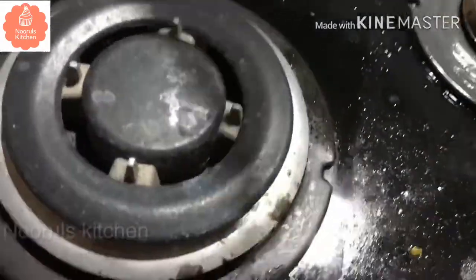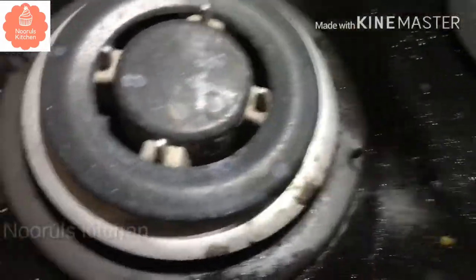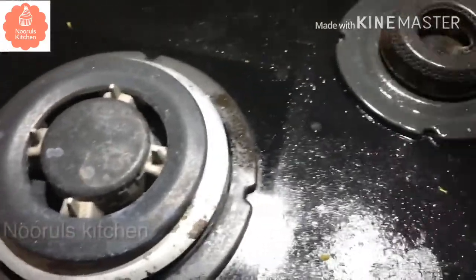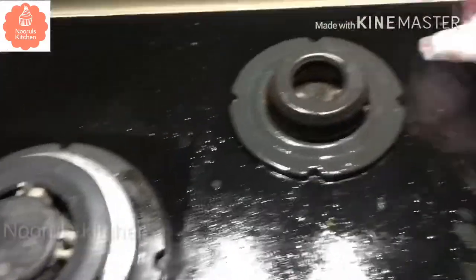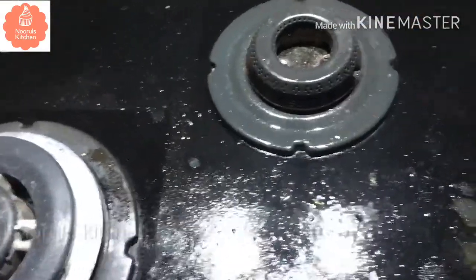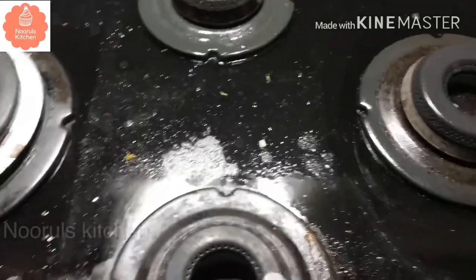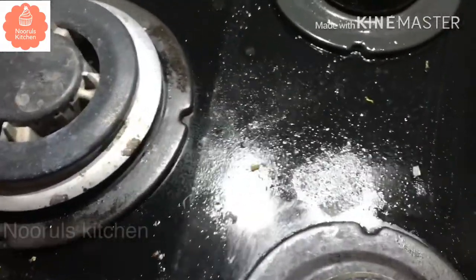I will clean the metal side. If you clean this every two days, you can keep the kitchen clean. If you clean it daily, you can clean it with a wet cloth.